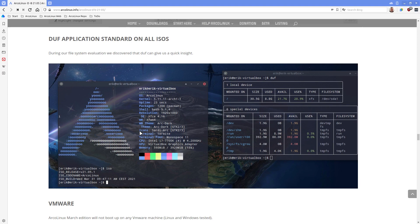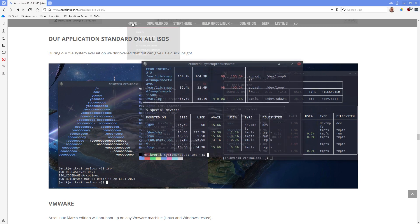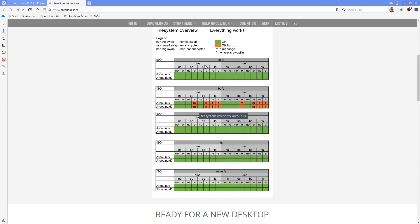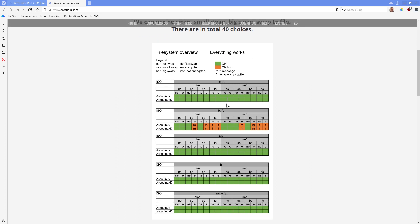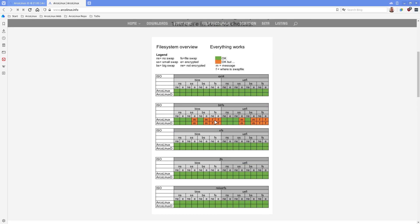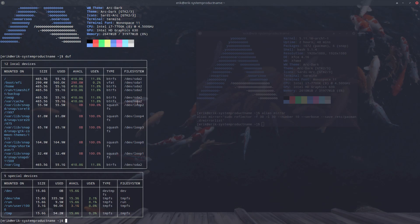DUF is an application that's now standard on all ISOs. We've been working with DUF for a while - from back when we investigated all our possibilities including encryption, ext4, btrfs, jfs, xfs, reiserfs. We made our own Calamares tool so you can actually choose your future file system - 'I want btrfs and that's that.' DUF quickly gives us an overview of what system we're on, and in this case I am on btrfs.